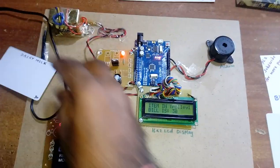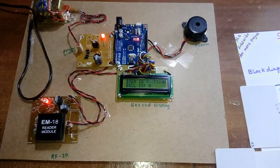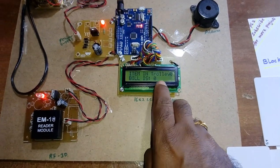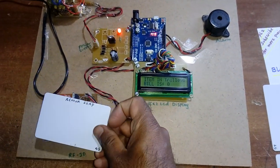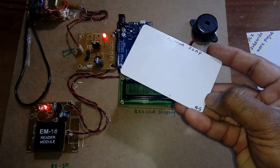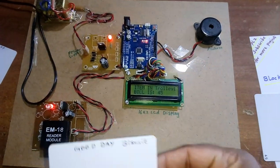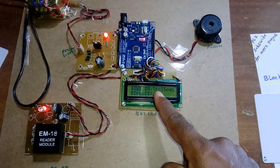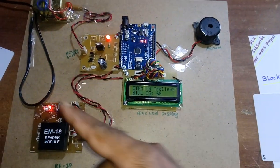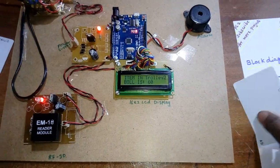One item is added — 30 rupees. If the item is removed, item count goes to zero and bill is zero. Now adding Rexona: bill is 45. Adding another item, Good Day biscuit packet, rate is 15 rupees. 45 plus 15 equals 60 total.